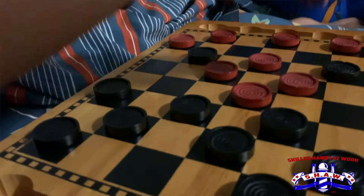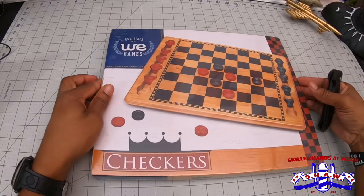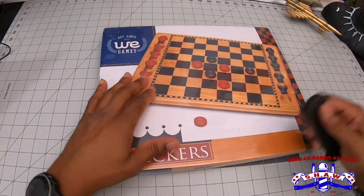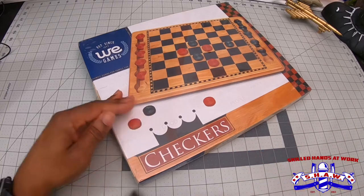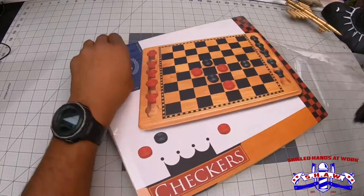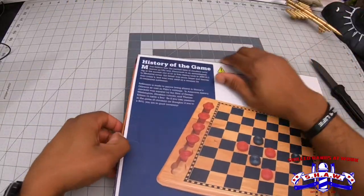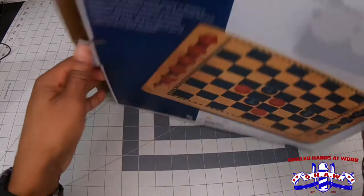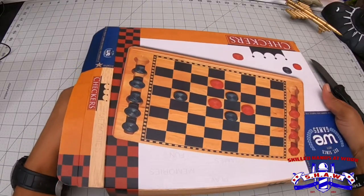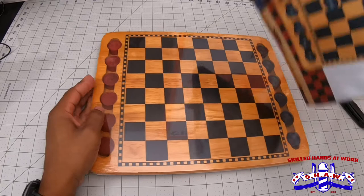So I bought this Wii games checkerboard and I'm gonna open it up and see what it's like. It's a pretty heavy box. Just try to open it up without tearing up the box too much — hopefully we can keep the box intact. But here we go. Oh, pretty nice.